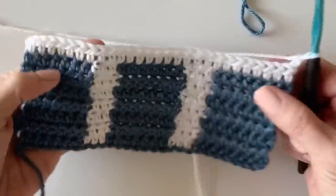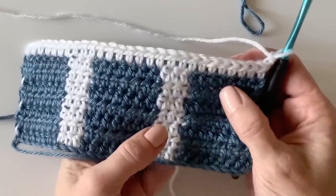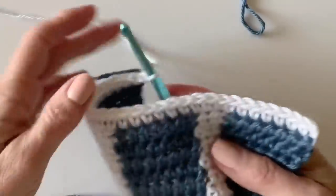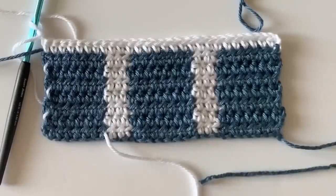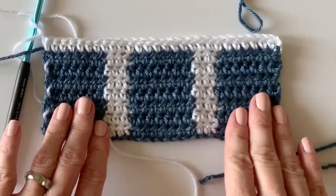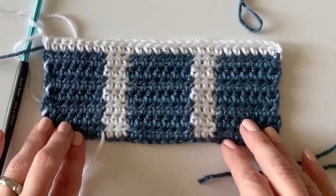Finish that for two more rows total, then switch at the end of the row and repeat everything we just did — the seven blue with three whites — and you will end up with this darling window pane blanket. That's the tutorial for the blanket. If you'd like to learn how to make the ribbed border, refer to the pattern on our website — we have a separate video showing how to make it. You can also find different border options under the borders section of our website menu. Thank you so much for coming by and have a nice day!